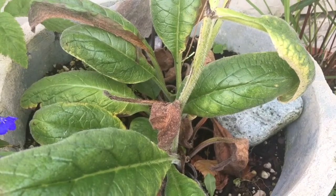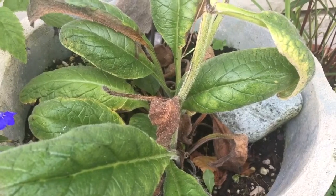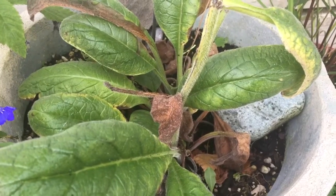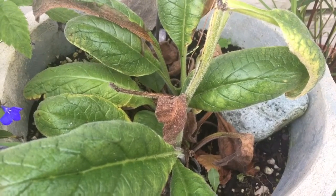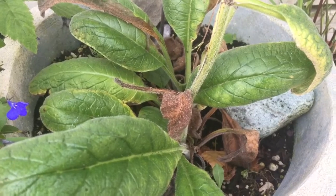Hey everybody, it's Skye again. I wanted to tell you about comfrey. I believe this is a Russian comfrey or Symphytum crossed with uplandicum, and it is very medicinal. The leaves have more potassium in them than manure, so you can use it for compost.